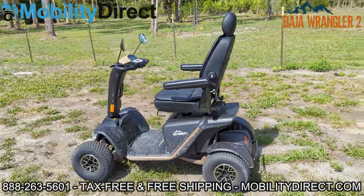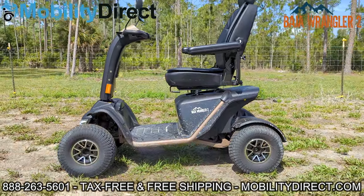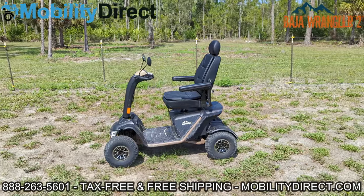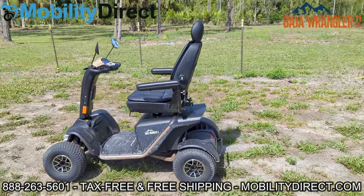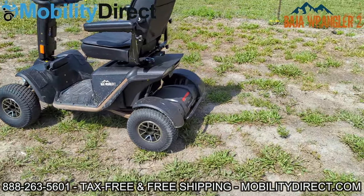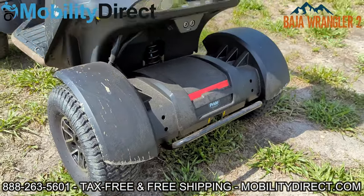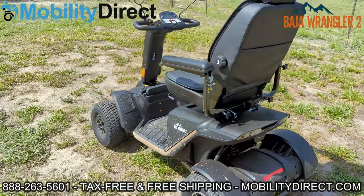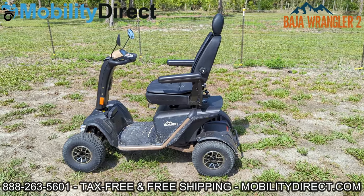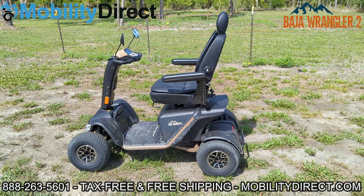It is a workhorse — great for moving things around that you otherwise would have to carry. If you have a lot of land, a lot of acres, and you don't want to walk back and forth from one corner of your lot to the other, this thing is great. You can put a rear basket on it, attach a trailer to it — it has a little tow bar on the back, though you will have to do some retrofitting. Unfortunately, at this time there's no ball hitch adapter, but a lot of our customers are pretty handy and come up with creative solutions. As soon as we get a customer that sends us their retrofitted ball hitch, we will post videos and pictures online.